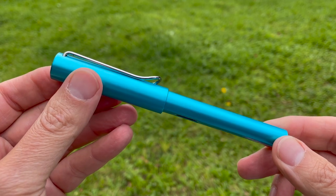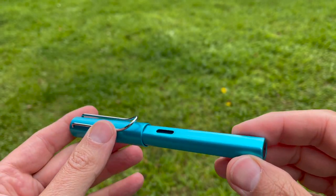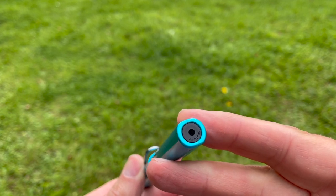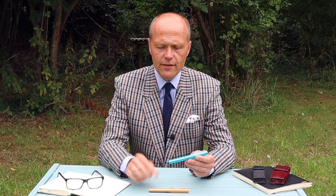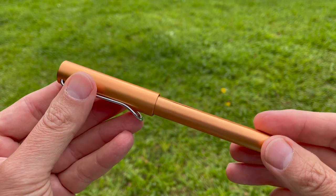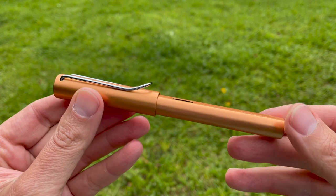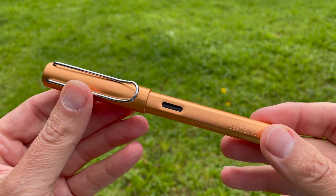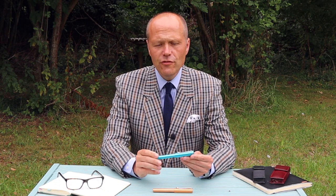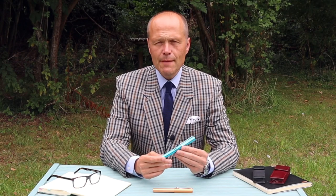I've owned this for something over four years now, along with its rollerball brother which looks exactly the same — same colour, same finish. So I can give you a good review having used this pen for something like four years on a day-to-day basis. The other one I have here is, I think, the special edition from 2019 or 2020 in a bronze colour — exactly the same in every way, just a different colour. And I think, for the price point, you may struggle to find a better fountain pen of any brand anywhere in the world.